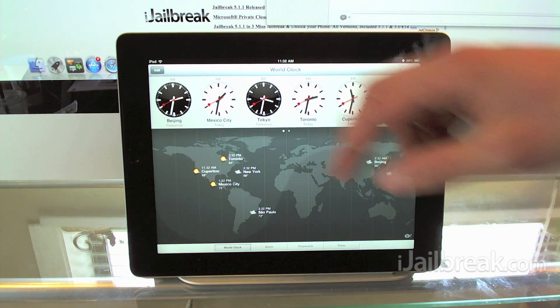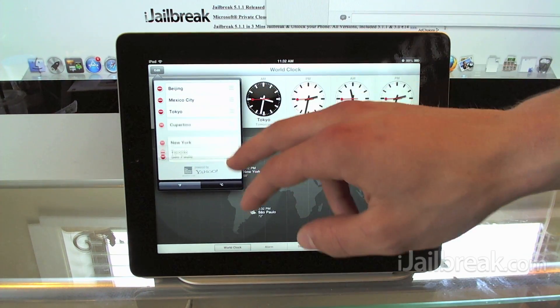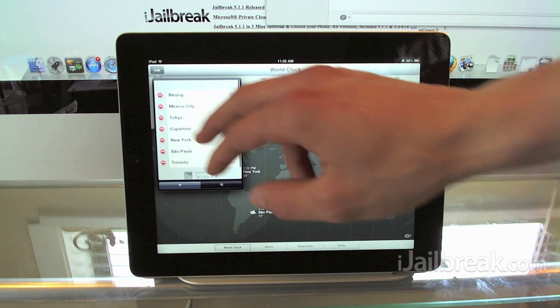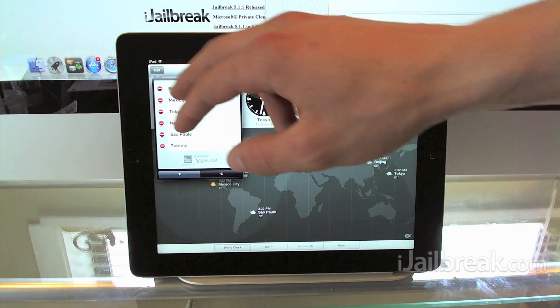That's pretty much the clock app. If you want to delete time zones or rearrange them you can definitely do that. Deleting them is just as easy as clicking the red delete on the side and then clicking the delete button.